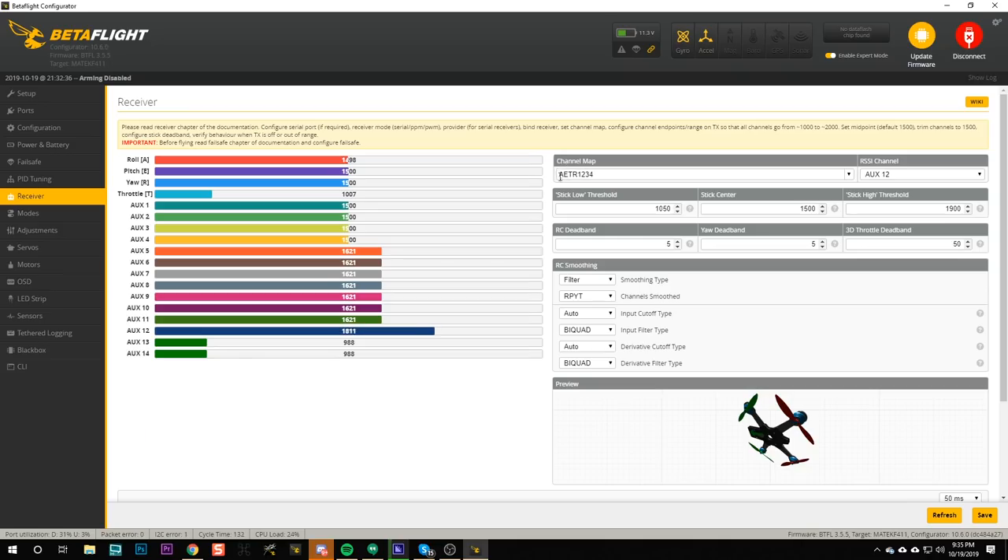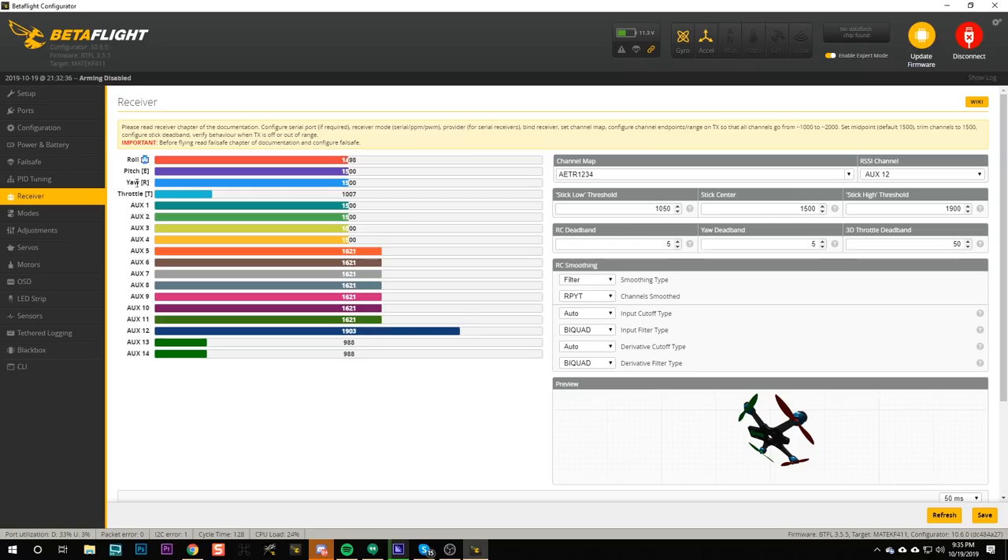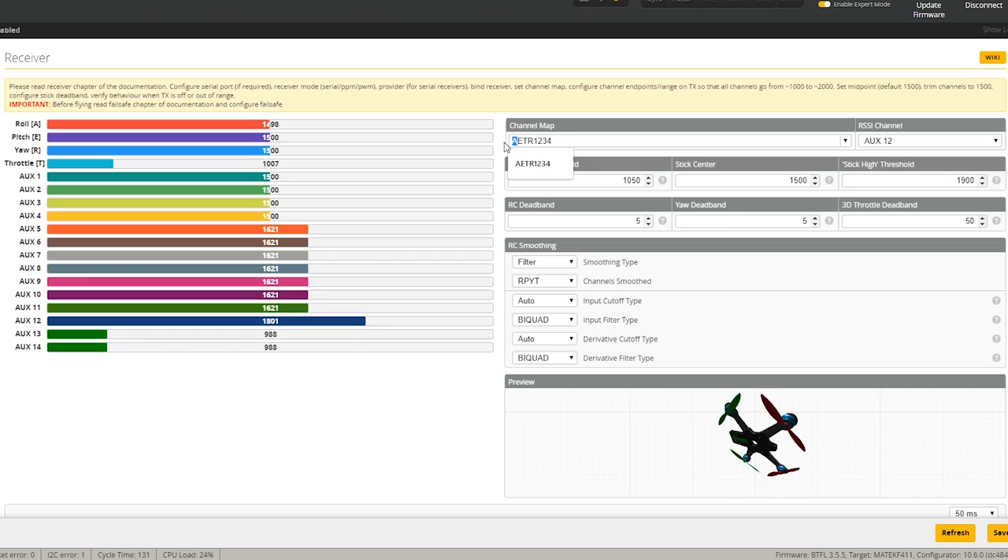Here's how we fix that. Over here in the channel map, that line starts with four letters: A-E-T-R. Those letters correspond to the channels listed. A is aileron (roll), E is elevator (pitch), T is throttle, and R is rudder (yaw) — airplane terminology we don't really use for quads, but that's how it's labeled. We want to swap roll (A) and yaw (R), changing the channel map from A-E-T-R to R-E-T-A. I'll check the pulldown — that's not a standard option — so we'll just type R-E-T-A and hit save.